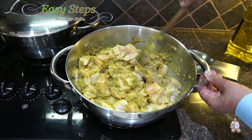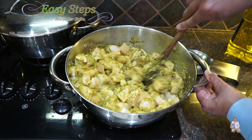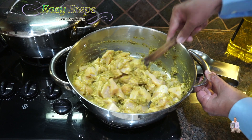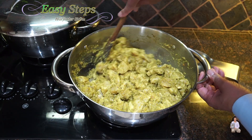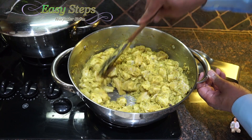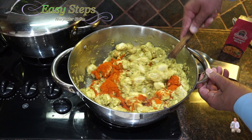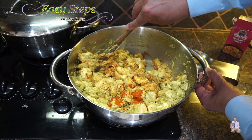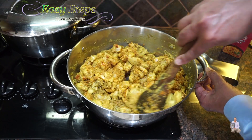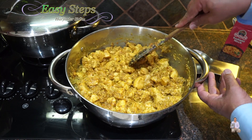Once the tadka is nicely combined with the chicken, on high heat we're going to cook for five minutes. Keep stirring so it won't get burned. It has started to change color. Now I'm going to add one tablespoon of Kashmiri chili and mix it well. The Kashmiri chili is going to give a nice color to our dish — the color has already started looking nice, which is nicely incorporated.